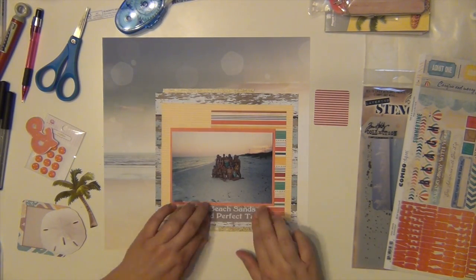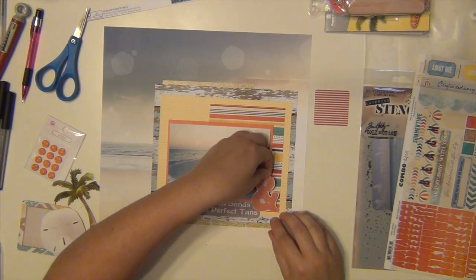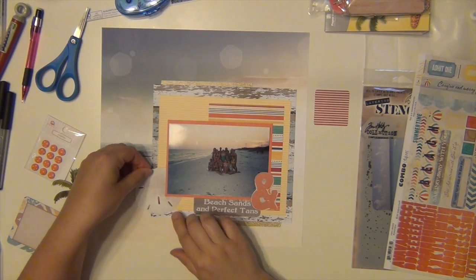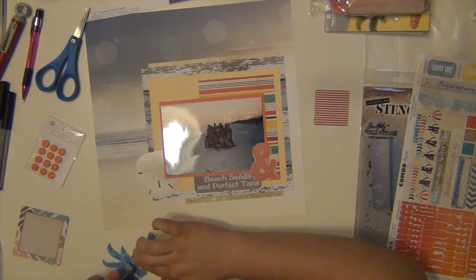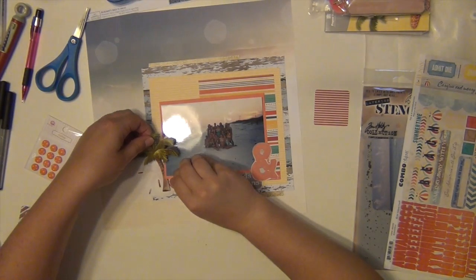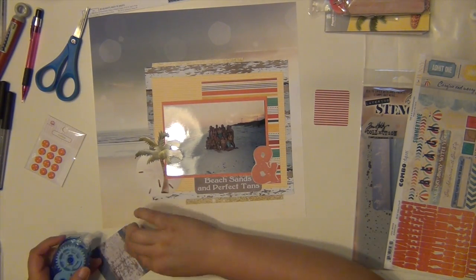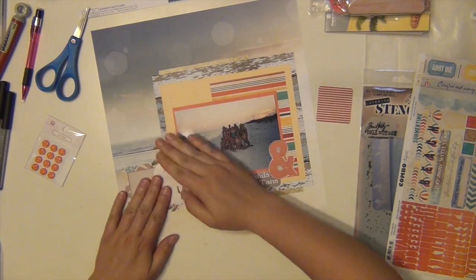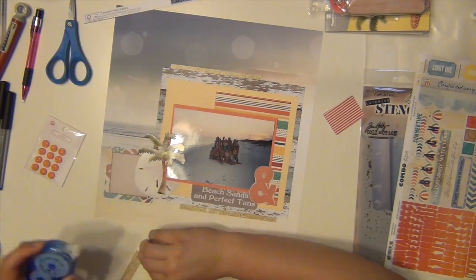I'm going to go ahead and get everything stuck down because I was about to start putting that sticker down and realized I didn't have anything else done yet — that's a little important, I guess. I'm just going to get all these pieces down here. This layout went really quickly for me. I just picked out what I needed and I didn't really overthink it too much. I want that background paper to really show through so I didn't cover up a ton of it, but I really, really liked the way that this one turned out.